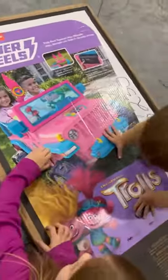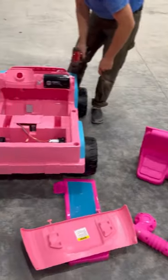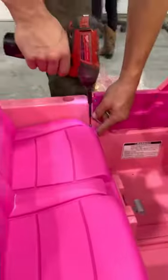We received this in exchange for an honest review, so come along with us to put it together. As you can tell, the kids are super pumped. It is not recommended to use power tools to put this together, but we do in this video.